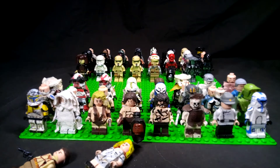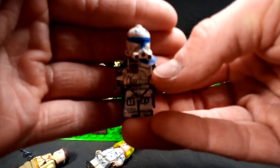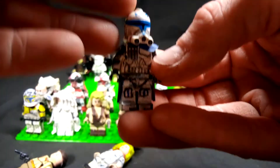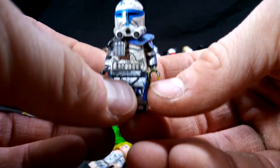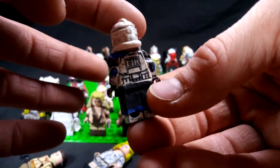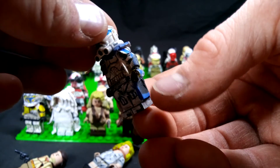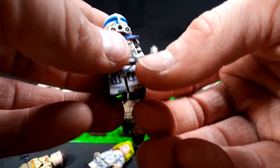And then lastly, probably my best figure out of all these, is Captain Rex Phase Two. He's got the accurate pauldron, clone army customs helmet, arm detail. He's missing his antenna but I can always just make one. He's got his waist cape, and yeah — he's probably my best figure.